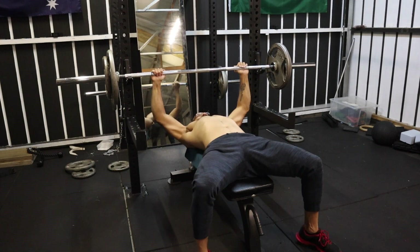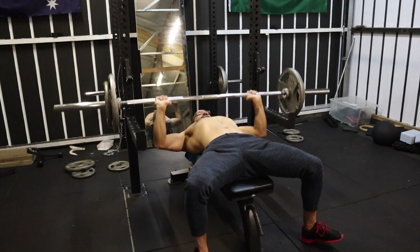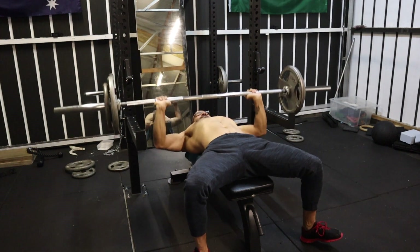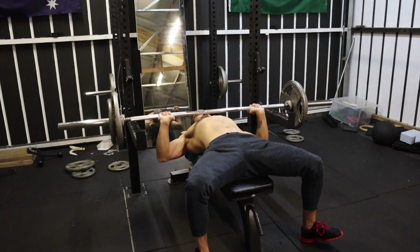Today we're going to do five exercises in total, out of which three are for chest and two are for shoulders, and then we'll do a couple of exercises for abs. To start this workout, I did four sets of bench press with 10 repetitions.